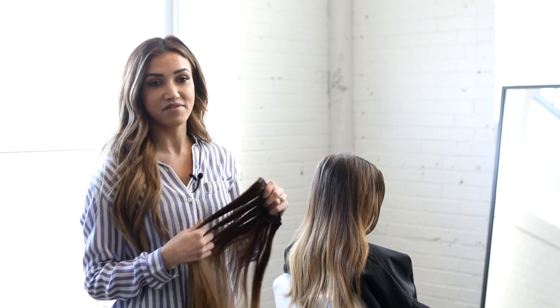Hi guys, so today we are going to be applying clip-in extensions to Alex's hair. This will help add a little bit of length as well as fullness. They're very easy to do yourself — you can just clip them in very easily, so we'll talk you guys through it and how to match the hair and everything else.